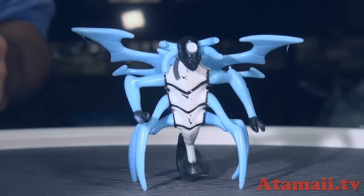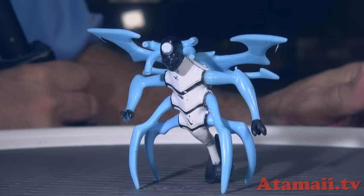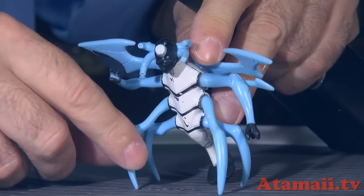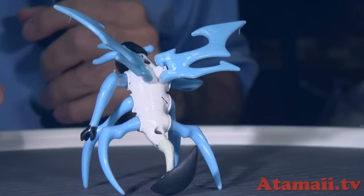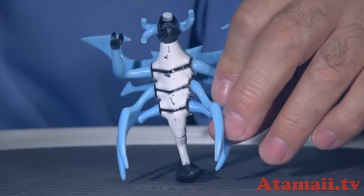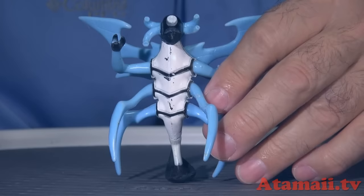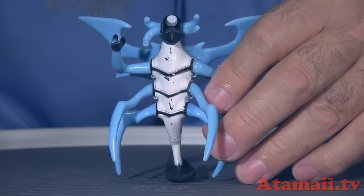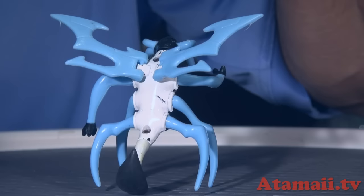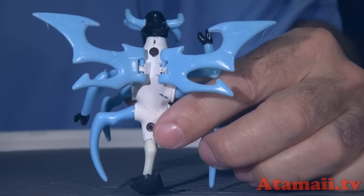Here we've got Stinkfly, and to the ripoff guys' credit, there is a little bit of articulation — I was able to bend the legs and the wings. But the paint job is just awful; it looks like he's been in a toy bin. All of these look like they've been scraped up, like someone threw their toys into a box together. They're supposed to be new. The screws in his back to hold him together are actually rusted, which is weird.